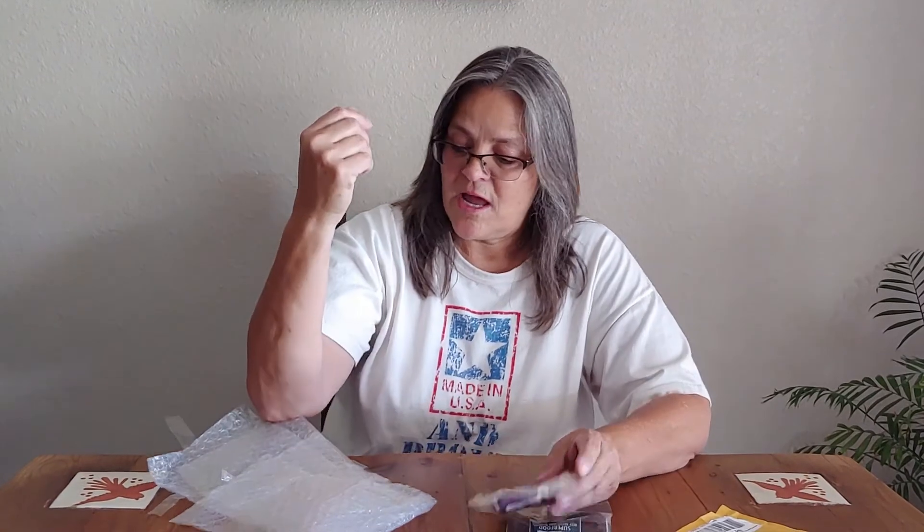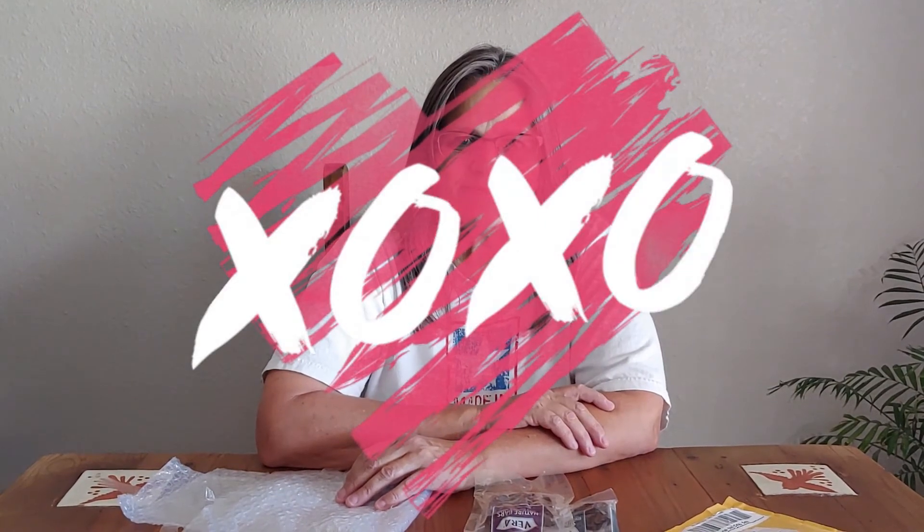Go on over to Furtastic Friends — the link is down below — and don't forget to subscribe too. Thank you guys for watching, and if you haven't subscribed here, you know what to do. Thanks so much, appreciate you, and blessings — we'll talk to you soon, bye now!